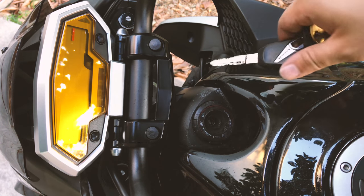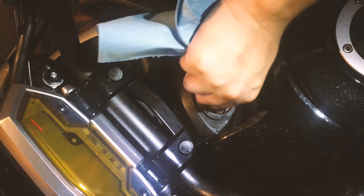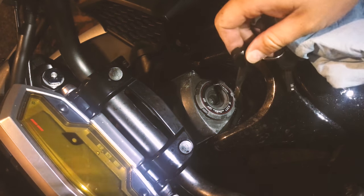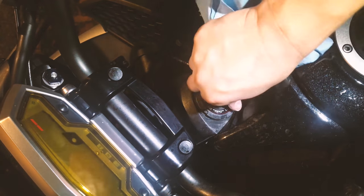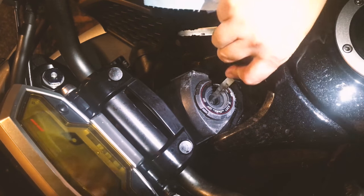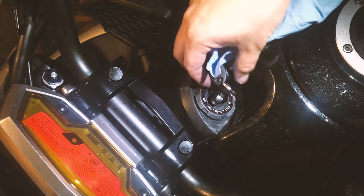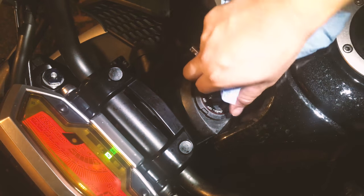So guess what I used to fix my ignition? It's definitely not the graphite powder — when I put that in, everything got stuck and I couldn't turn the ignition at all, not even to the off position. What I actually used to fix the problem — I'll show you right now — it's almost perfect. I can turn it on, turn it off, and turn it on from lock, super easy. It's much much easier than before, still a little sticky but works a lot better.